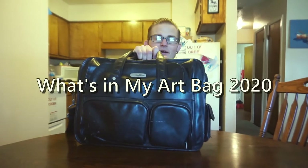What is happening? This is The Hunt Studio. I'm in my disgusting kitchen. Today we're going to unbox nothing actually — we're going to unbag something. My art bag specifically.